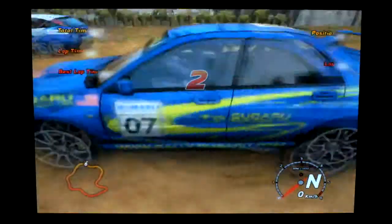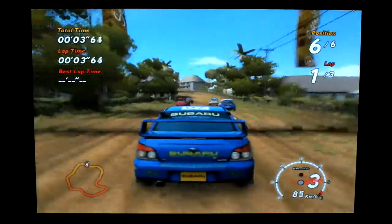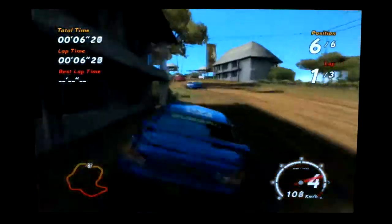3, 2, 1, GO! Sega Rally! Oh, this is twitchy.